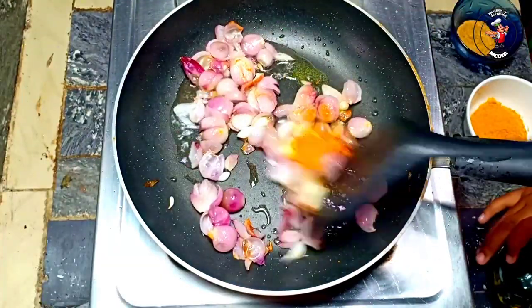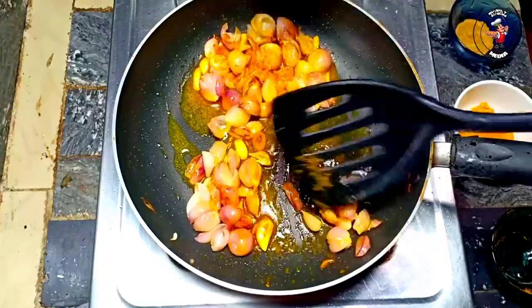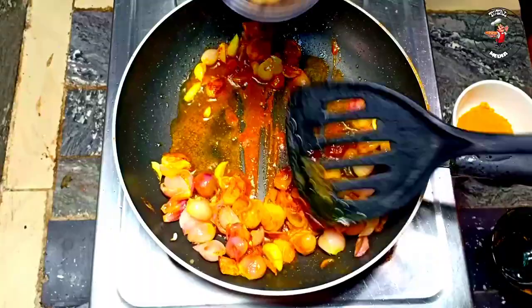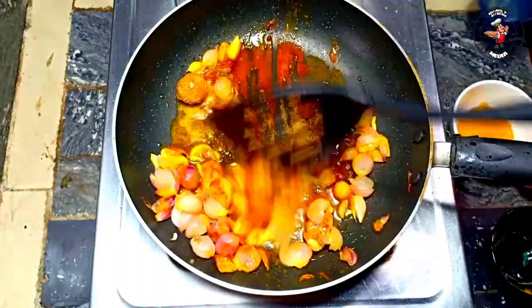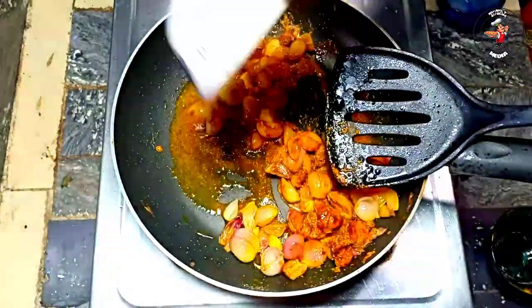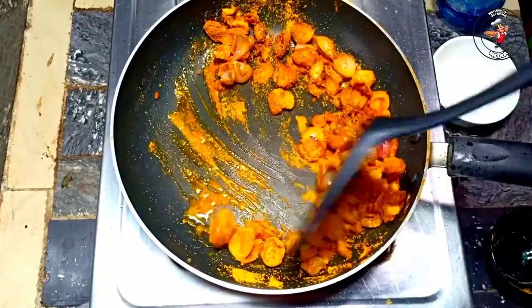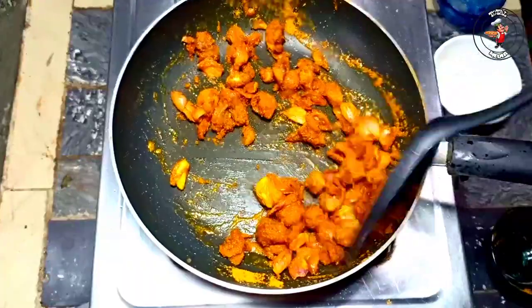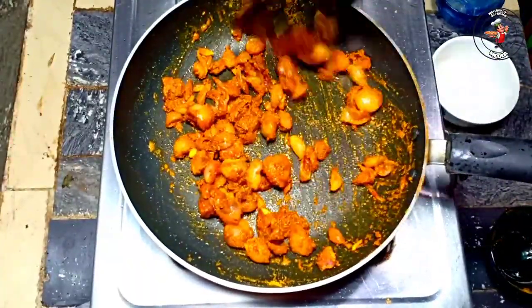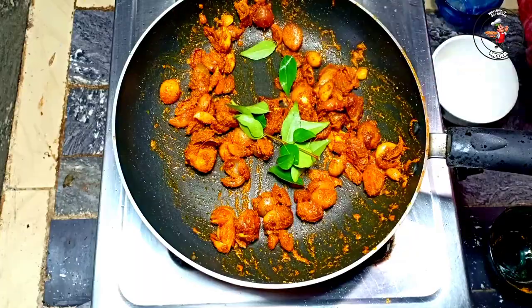It is less than 10 tsp of the wine. 1 tsp of tea from the pan. 2 tsp of tea. I am going to add some salt.